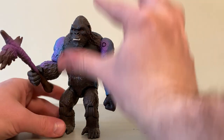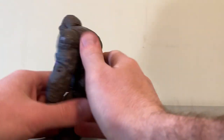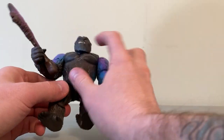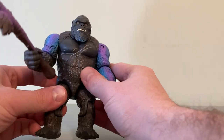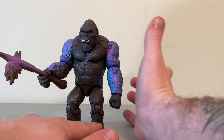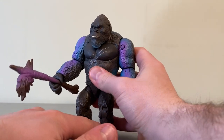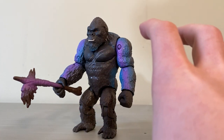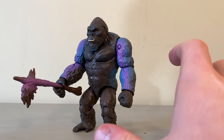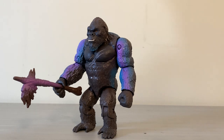I wish we got a little more of the Hong Kong glow, maybe on Kong's head, his chest, and legs, because it's just on his arms — nothing on the back. You got a little beard glow, but nothing on the chest or legs. Would have been nice, but again, ten-dollar price point. Check your local Walmart — these guys should be hitting shelves right about now. Good luck hunting them, they've been kind of elusive. Definitely recommend picking them up. Thanks so much for watching — we'll see you in the next video.